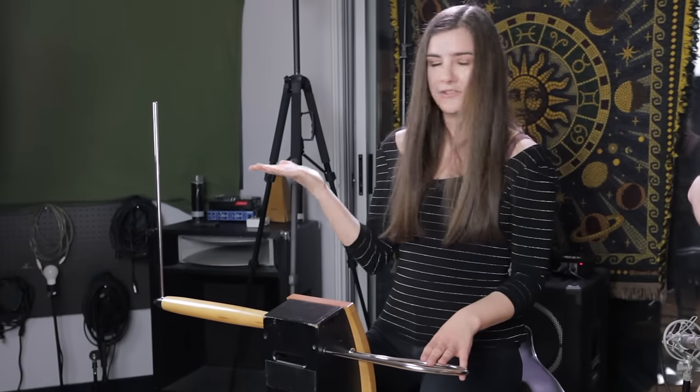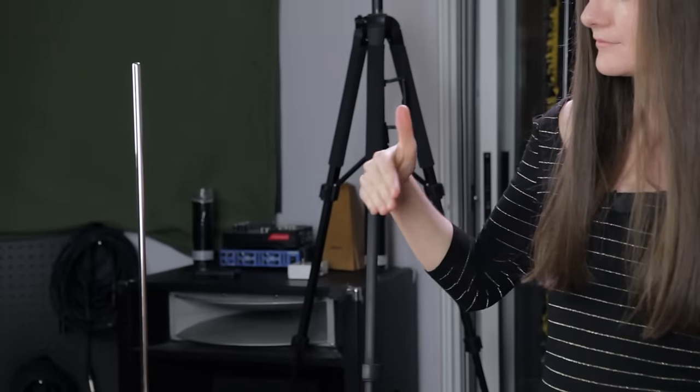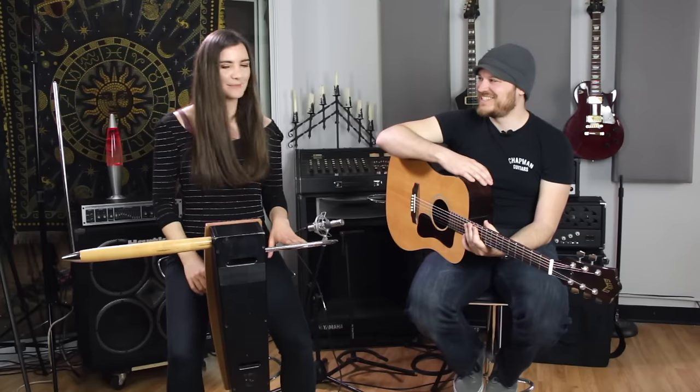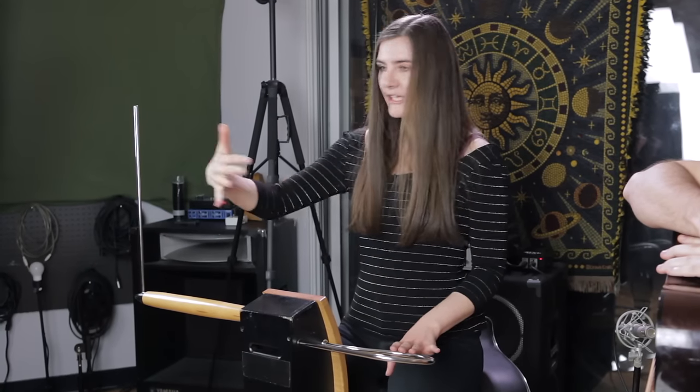So we can change the pitch with the right hand. If we go closer to this upright antenna, then the pitch gets higher. Basically everything which surrounds the theremin changes the pitch. And that's difficult sometimes, because if somebody moves around, your note is messed up. So if you're in a band, you need to have your personal space as a theremin player — and it's a very good excuse.